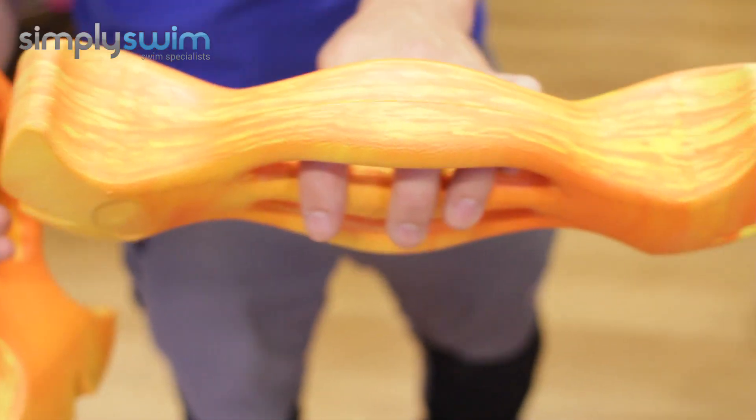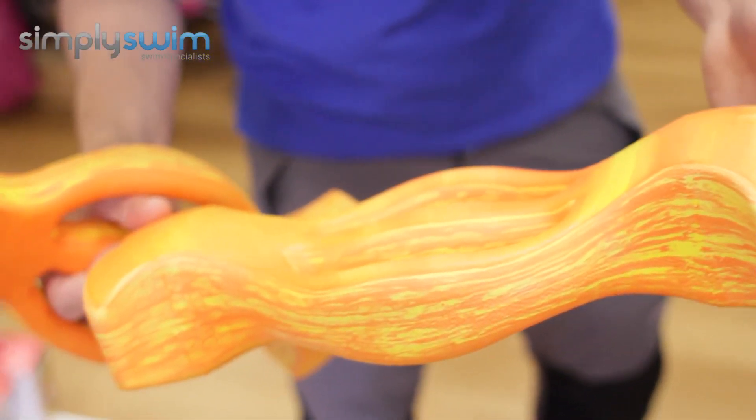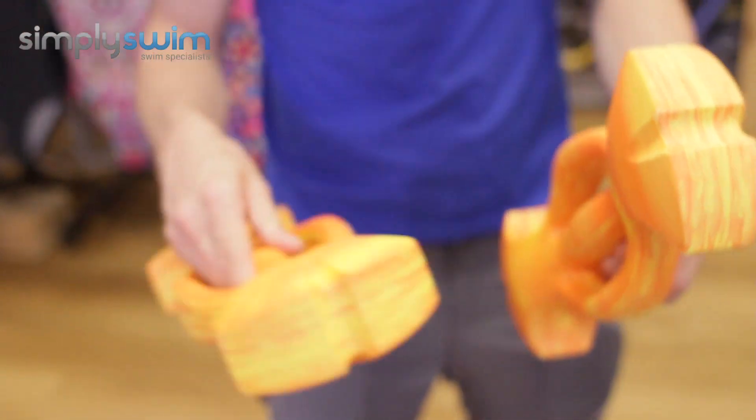Those grooves work with the water to add resistance, as well as to ease movement through the water, depending on the exercises you do. For building up your chest and upper body strength, these are a really nice addition to your fitness training. For more information, please visit our website simplyswim.com.